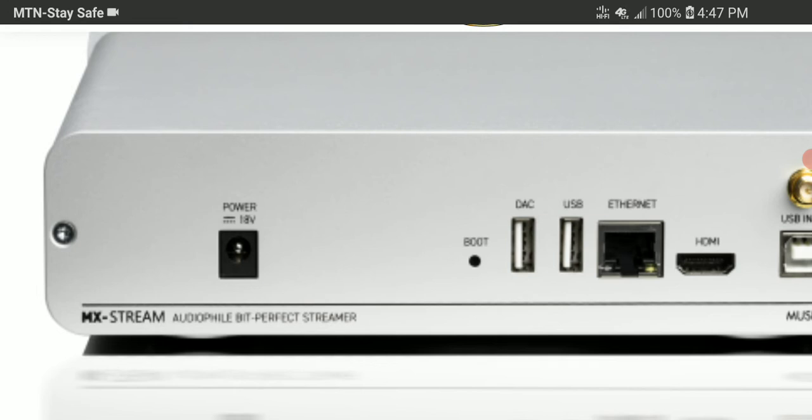The MX Stream supports music streaming from Spotify, Tidal, Qobuz, and Internet Radio, as well as being Roon ready. It can also access local files on a NAS Drive and USB drives.